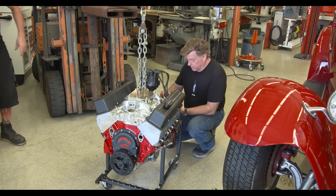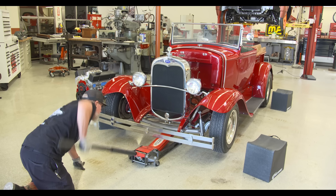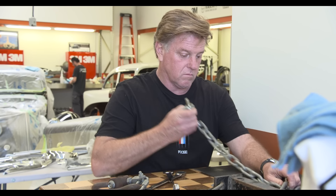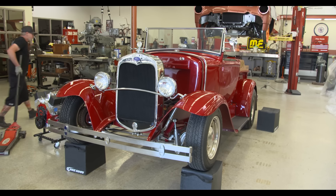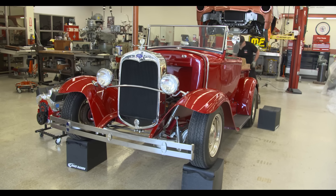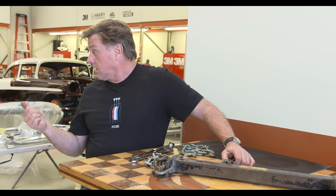The plan is to put the motor back in and get it running. We pulled the motor out of the Model A pickup a few weeks ago. I sent that over to Mark Godfrey at Wayne's Engine Rebuilding. They've rebuilt the motor and it's time to put it back in.